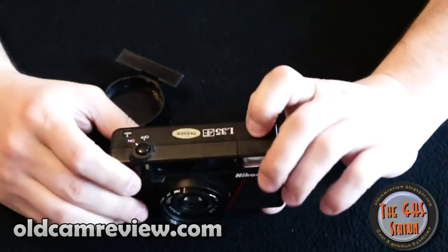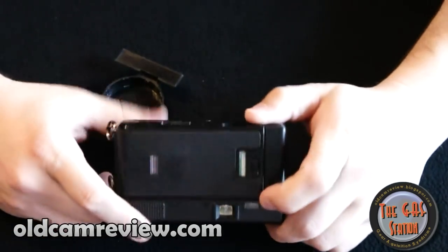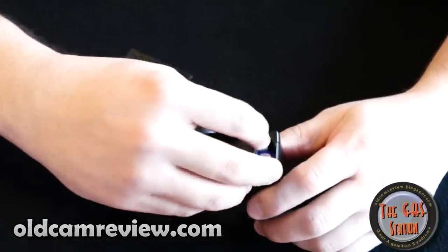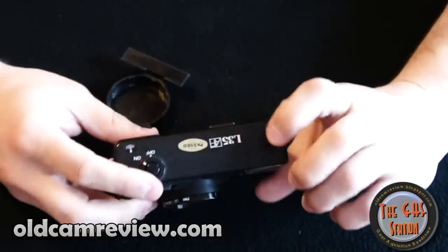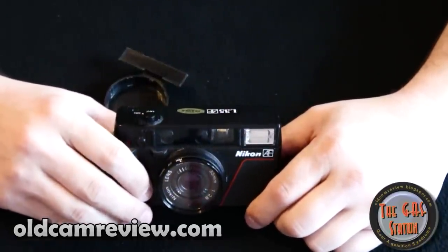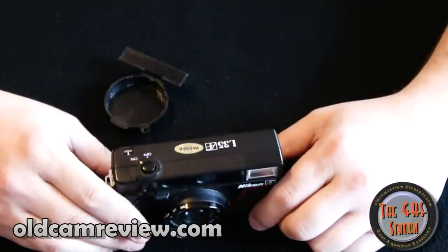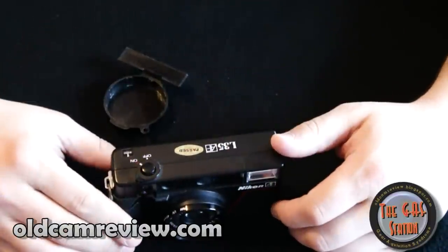Now I know you're saying, 'Brian, this is another older camera where I'm going to have to hunt down batteries.' Well, actually that's not true. You pull back the battery compartment here and it takes double-A's, which is really nice. So if you run out of batteries, just go to the remote for your TV, pull the batteries out, throw those right in and you're ready to roll. Or you can buy batteries for this thing anywhere and they're, of course, super cheap.